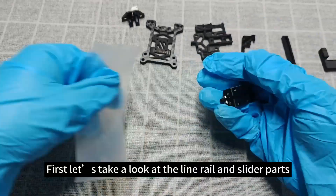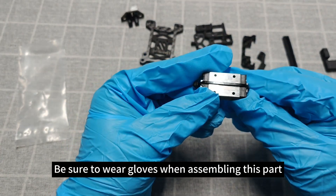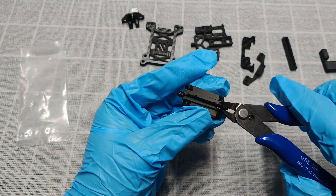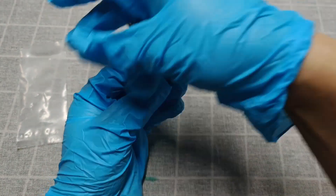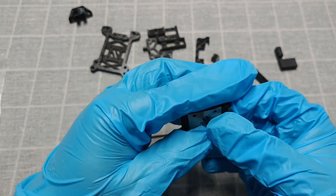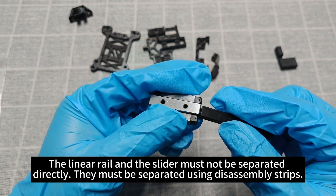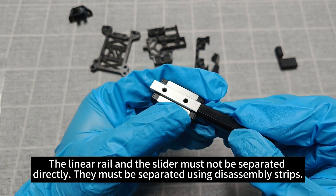First, let's take a look at the linear rail and slider parts. Be sure to wear gloves when assembling this part. The linear rail and the slider must not be separated directly — they must be separated using disassembly strips.